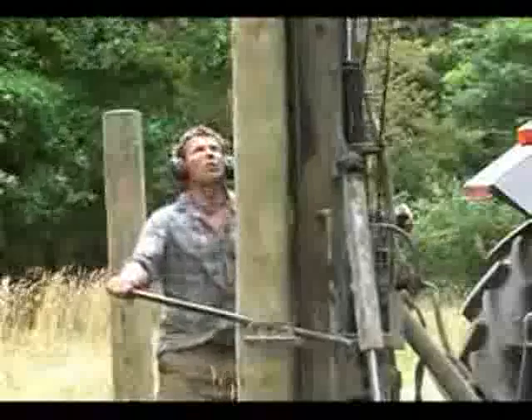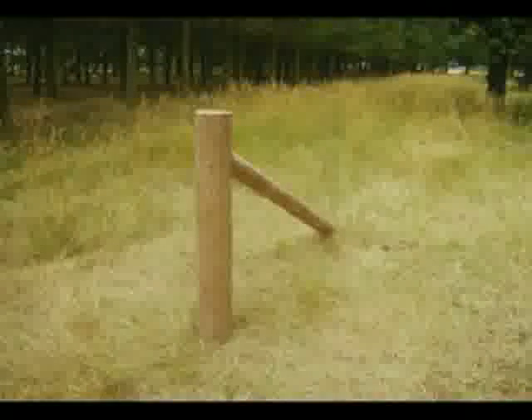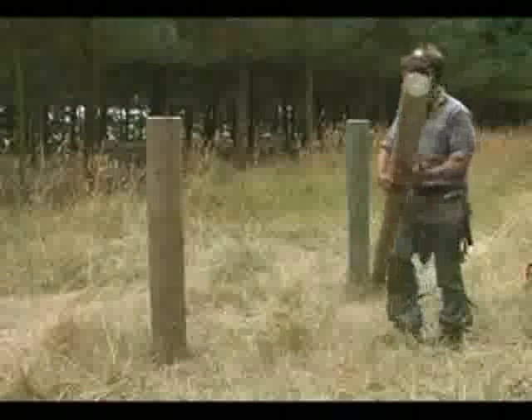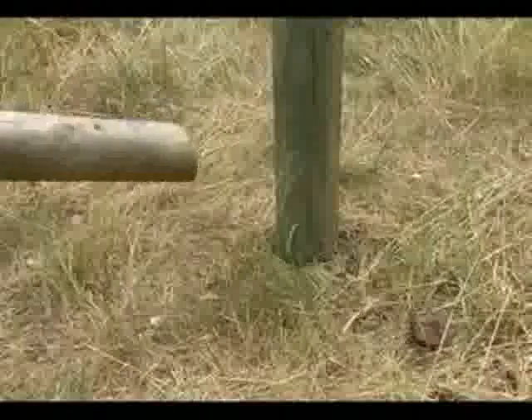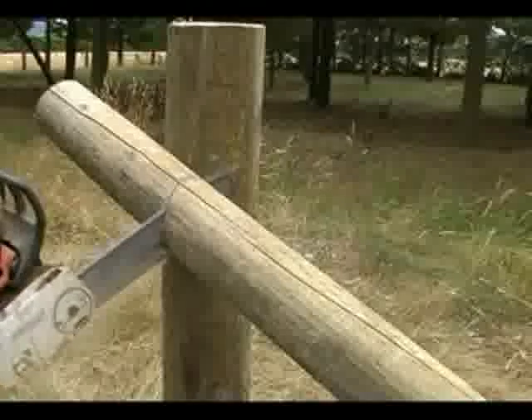With the end post in place, another is sunk where the angle stay would normally be buried in the ground — this is the backing post. The angle stay is then positioned and trimmed to the correct angle. As this is the same angle as the other end, the stay can be swung around into position and the other end trimmed at an easier work height.